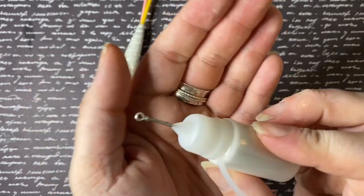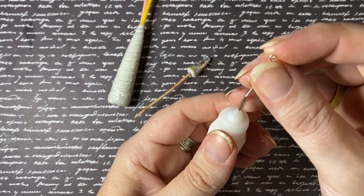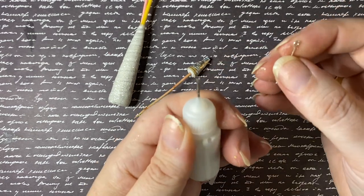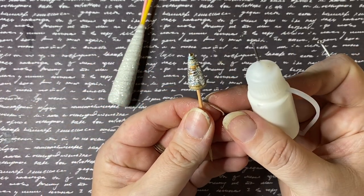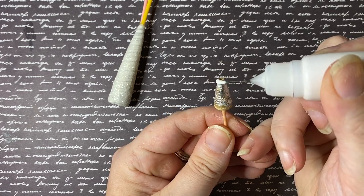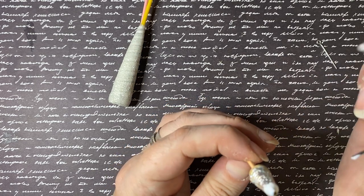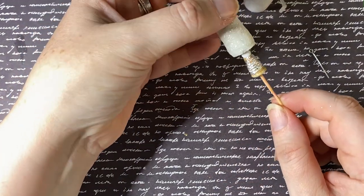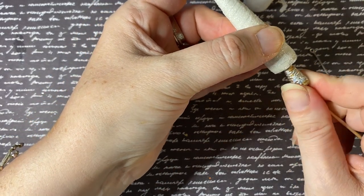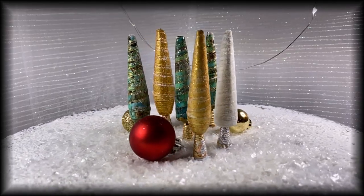Now for the last step — attaching our completed beads together. Apply a generous amount of glue and smooth it down the edges, making sure not to interfere with the holes in the bead in case you want to string them or turn them into decorations. Squish and twist the bead onto the stand — the way we've constructed the bead creates almost a screw-like quality so you can twist it in. Hold it in place and let it dry. Repeat for all the others, making sure they are straight. There you have it! I hope you've enjoyed this tutorial — please hit the subscribe button, thanks very much for watching!